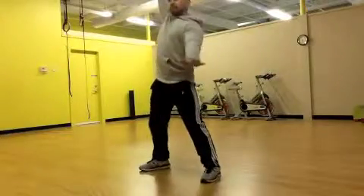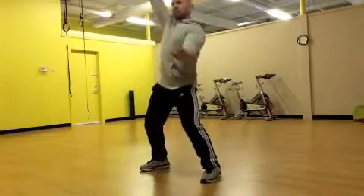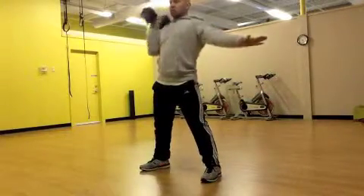I'm going to explode up out of the position at the same time, bringing the dumbbell in a straight line up and then over my head.